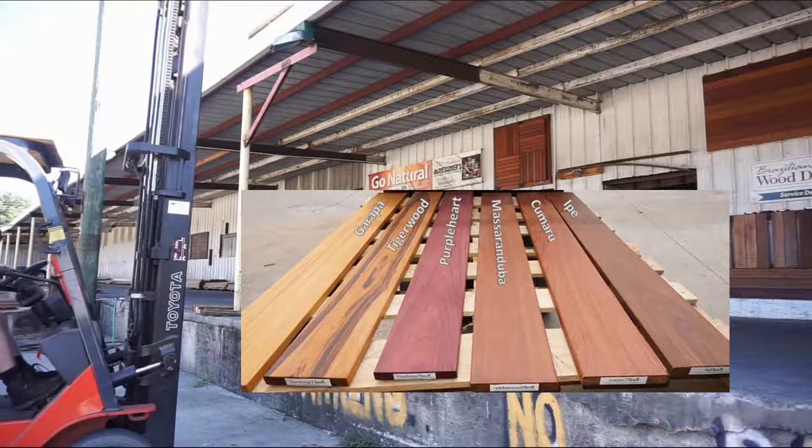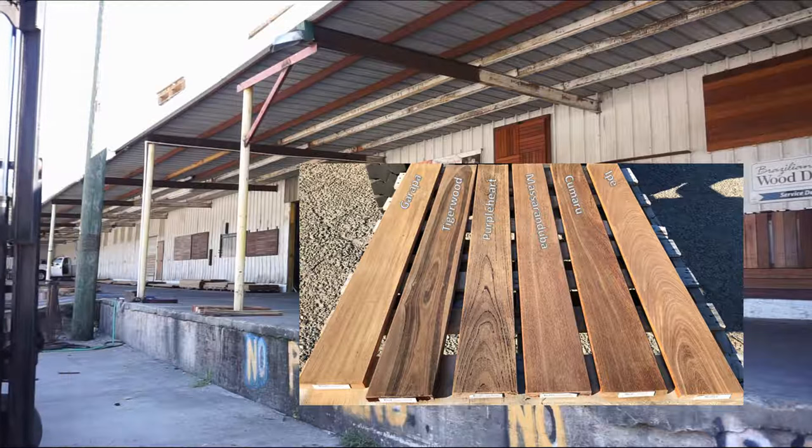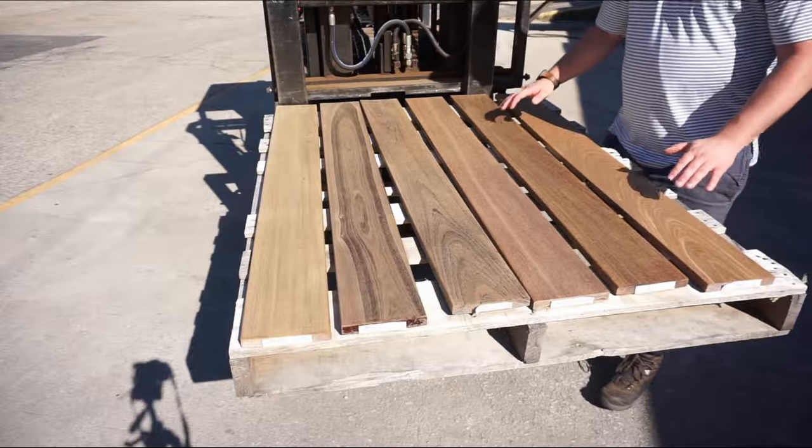Here are some images I took throughout the process. This is what the boards looked like right when they went up with one coat of Mesmer's UV oil — a lot of color there. Here is 3 weeks later, then 6 weeks, and 9 weeks in, and now we're about to see what 12 weeks of sun exposure looks like.